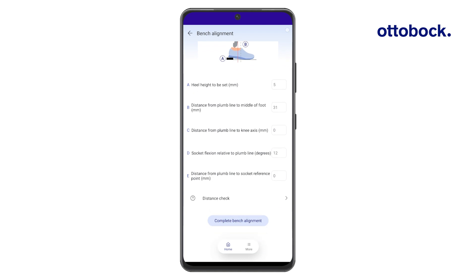The alignment recommendation represents a starting point that must be further optimized together with the user.